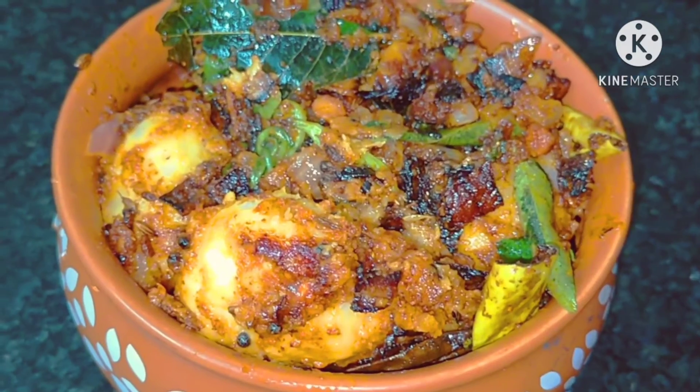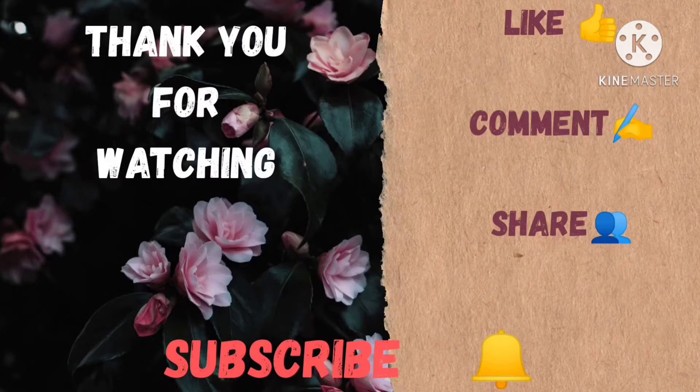If you like this video, please like and subscribe to our channel and support this video.